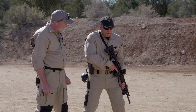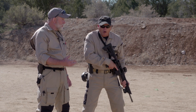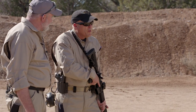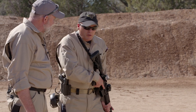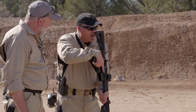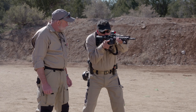Now to get out of the close ready — I could just sweep up here and try to engage a target, but the problem with that is I might flag the guy next to me and over-sweep the target. So the method we teach to get out of close ready is to bring the gun straight up to my eyes and snap it out. Straight up, snap it out.